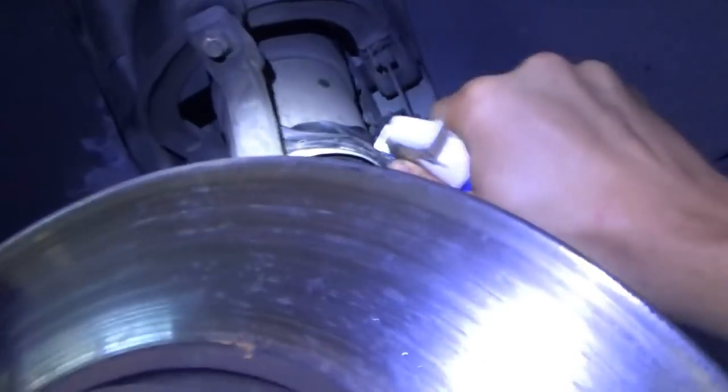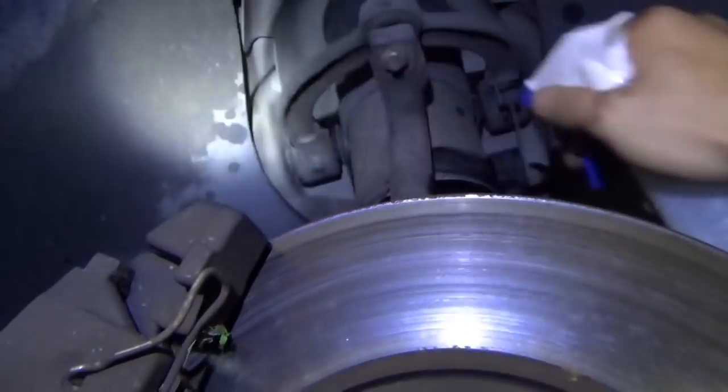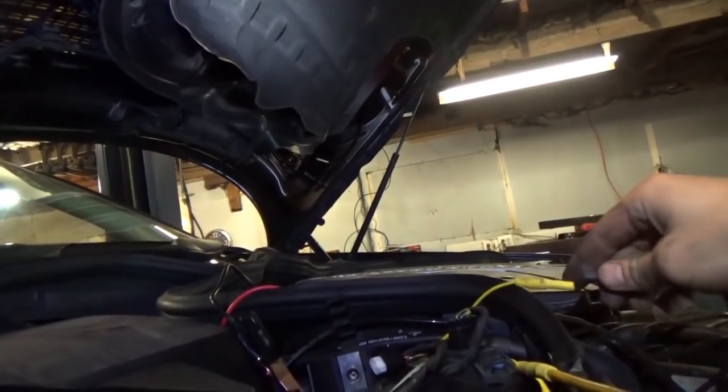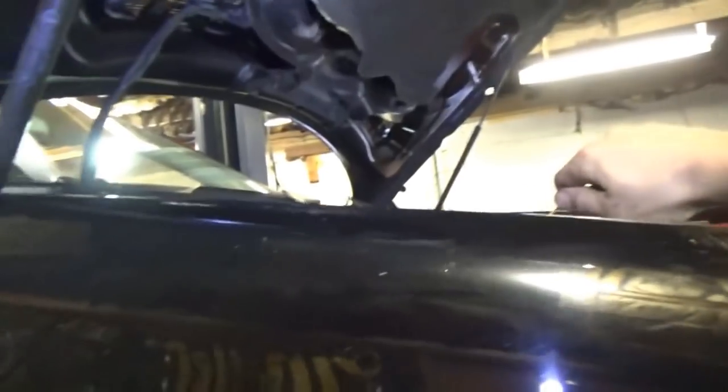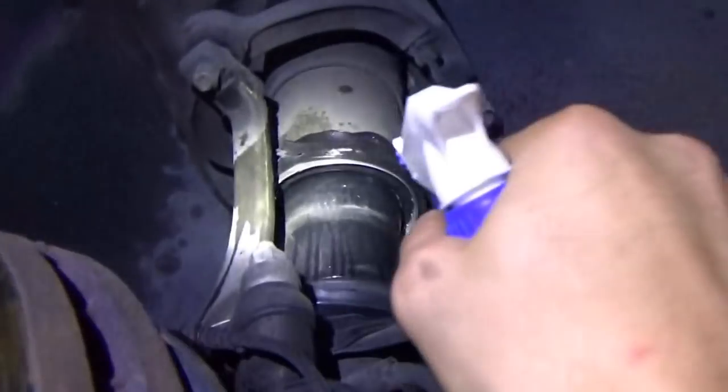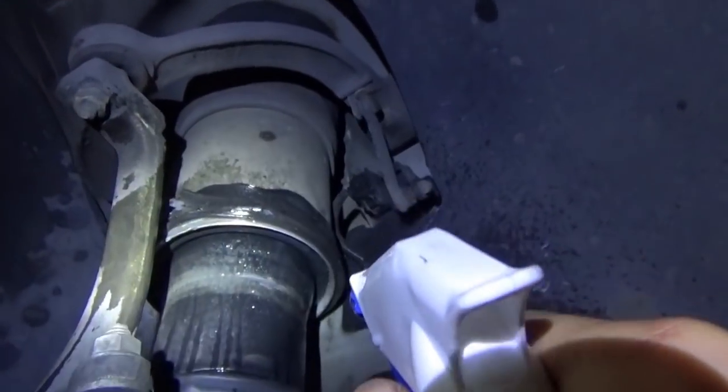So let's get some soapy water and see exactly where this leak is. We're going to give this a good spray down with soapy water and hopefully you'll see some bubbles when we get the air nozzle on there. Let's hook this guy up — air this up, and oh yeah, right there between the metal and the rubber, it's leaking pretty bad.